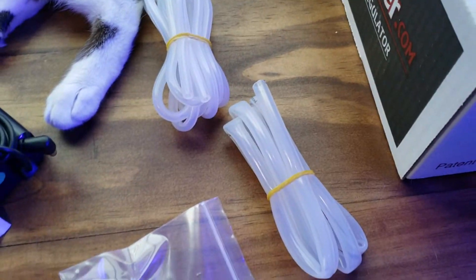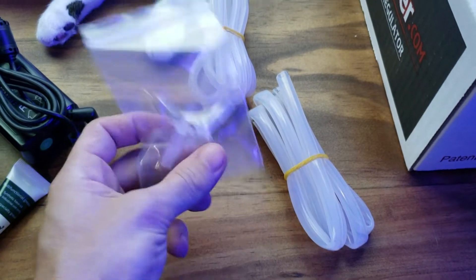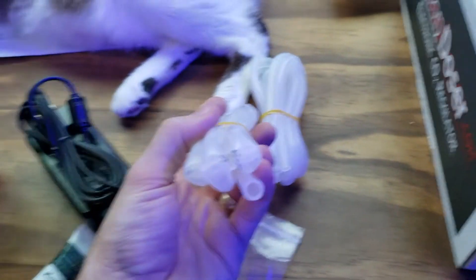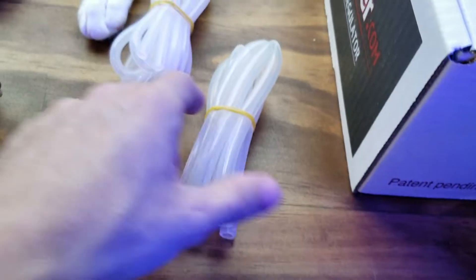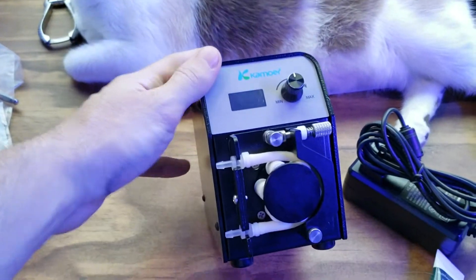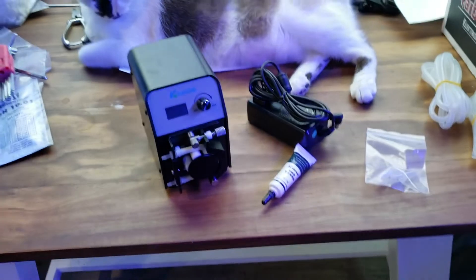So it comes with two different sized lines — it didn't come with a cat foot, but you can actually use these adapters in case you want to use the bigger size tubing, and then it has your standard quarter-inch tubing right here. I'll be using that. Everyone's getting these, so I'm just part of the crowd now, following the crowd.